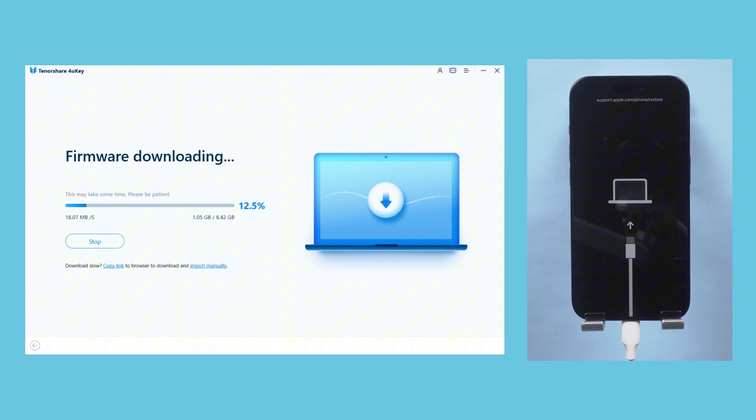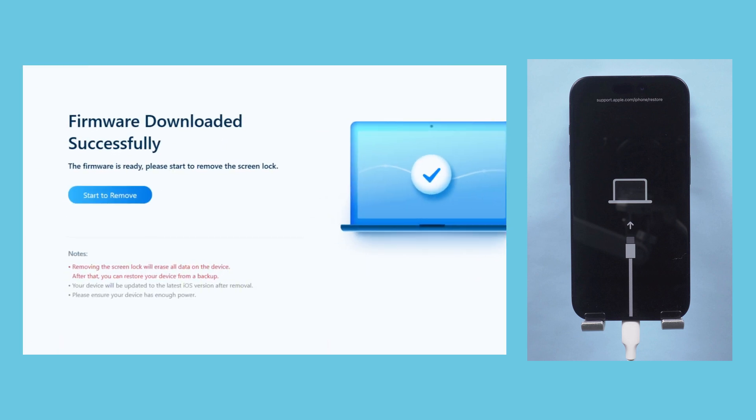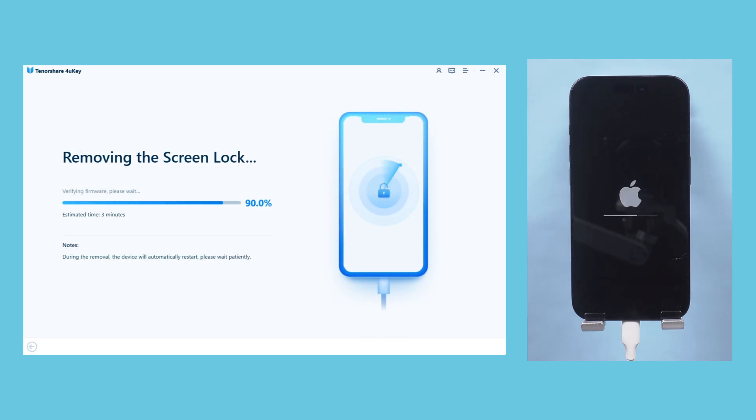Please make sure your computer has at least 7GB of available storage to download the firmware package. Once the firmware package is downloaded, you can start removing the screen password. The process will take a few minutes.